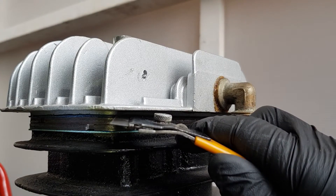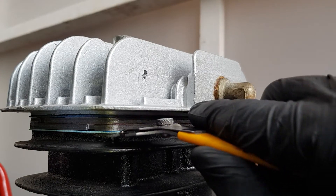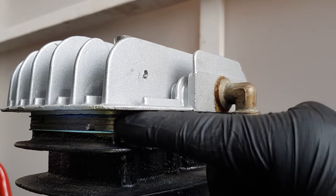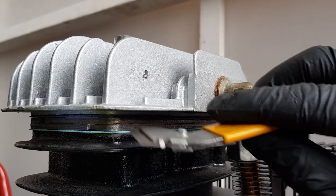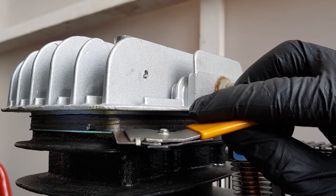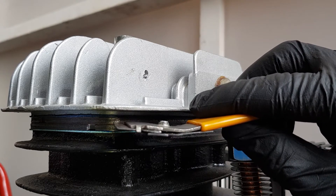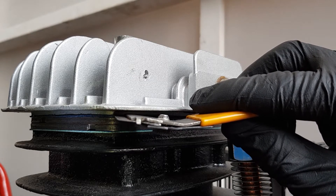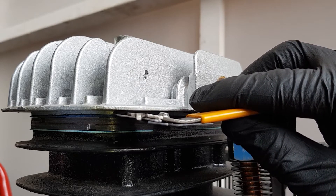Before removing the cylinder head, make sure to understand where the head gasket is located. It's right here where I'm pointing. You need to separate the head from the valve plates, shown here, without disturbing the bottom gasket and the two steel valve plates. Make sure to separate in this location.